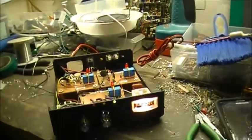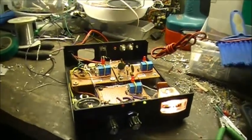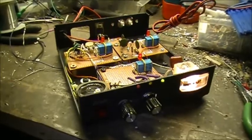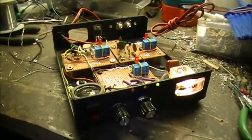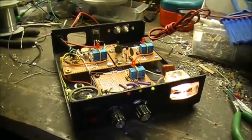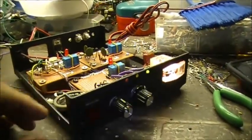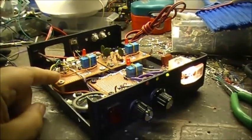This is a little update video on the tone generator, RF noise generator, and crystal oscillator project I'm building. I have the tone generator built.